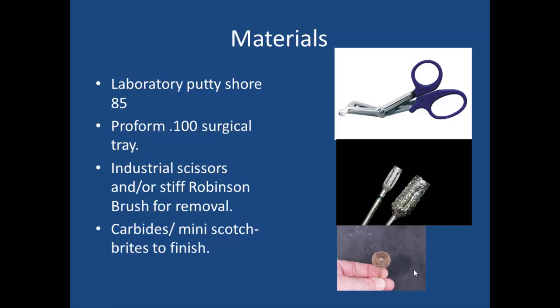A few of the products you'll need are a laboratory putty, generally shore hardness 85 — I find the Zermak Platinum 85 works best. A ProForm 0.100 surgical tray vacuum form material. Some industrial scissors to trim, or a stiff Robinson brush for removal — I use that to trim on the model so it doesn't mar the model. Some carbides and burrs; these are the Z-Burrs. I like them because I can use them at slow speeds and they trim the vacuum form material quite nicely.